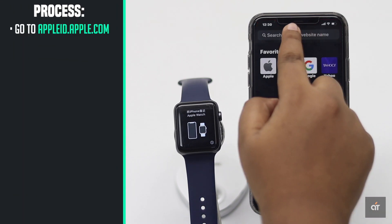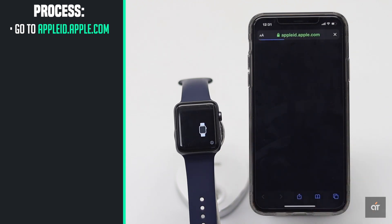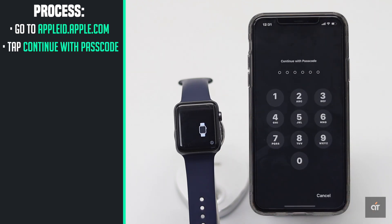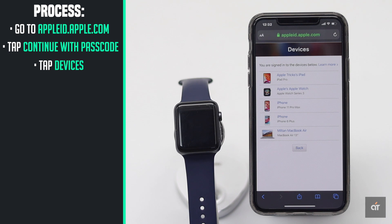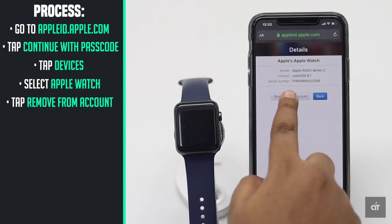Go to appleid.apple.com from your PC or mobile browser. Tap on device, select the Apple Watch, and tap remove from the account. Then tap remove.